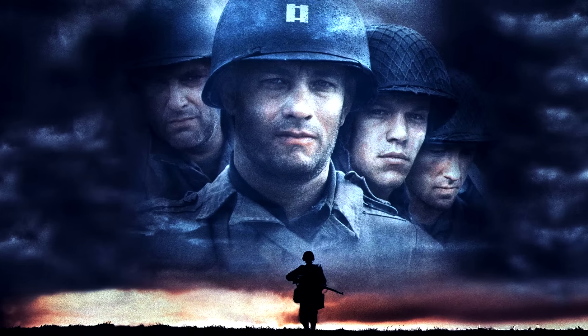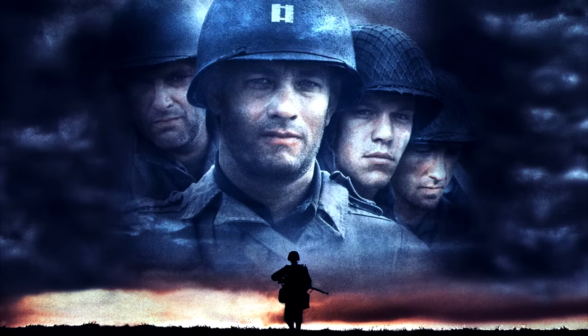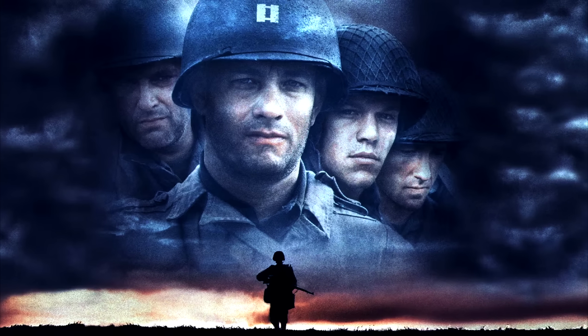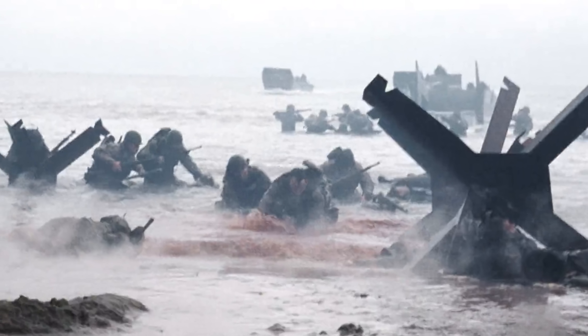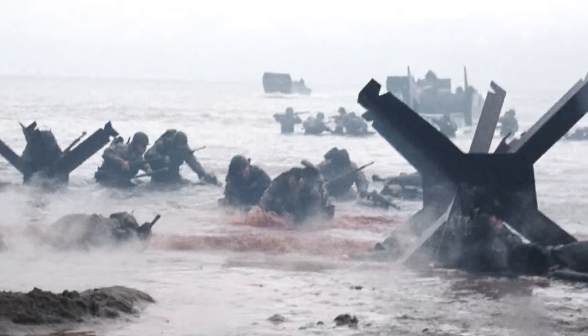Saving Private Ryan is without a doubt one of the most well-known World War 2 movies ever. Hundreds if not thousands of videos online have been made covering every detail of the film, including the famous beach landing.